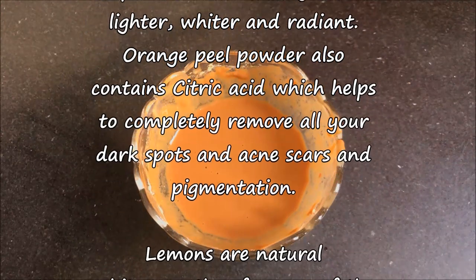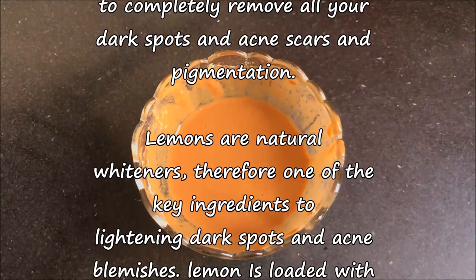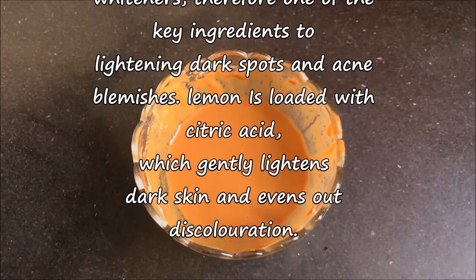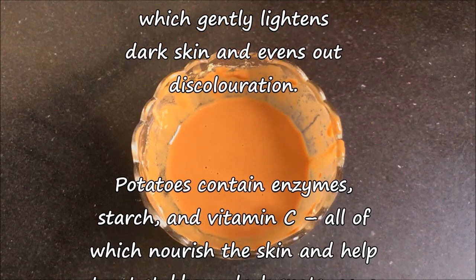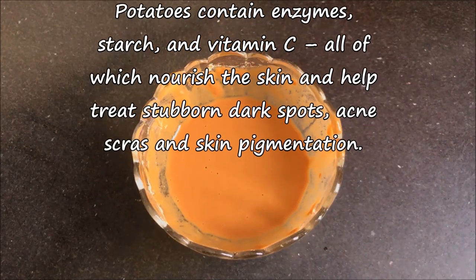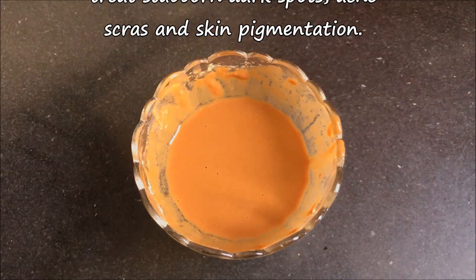Orange peel powder also contains citric acid which completely removes your dark spots, acne scars and pigmentation. Lemons are natural whiteners and one of the key ingredients to lightening your dark spots and acne blemishes. Lemon is also loaded with citric acid which gently lightens dark skin and evens out discoloration. And potatoes contain enzymes, starch and vitamin C, all of which nourish the skin and help to treat stubborn dark spots, acne scars and skin pigmentation.